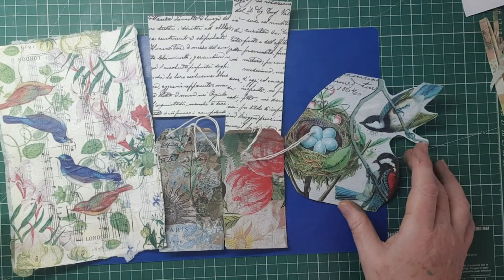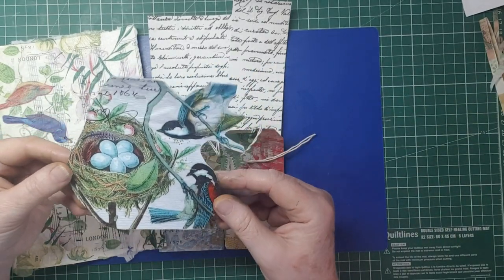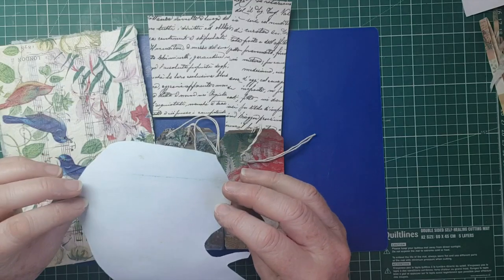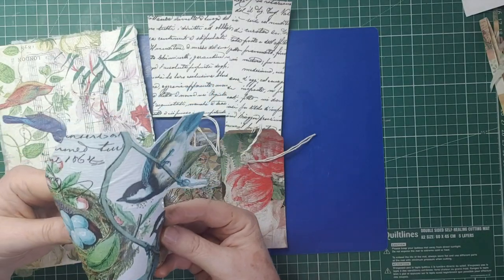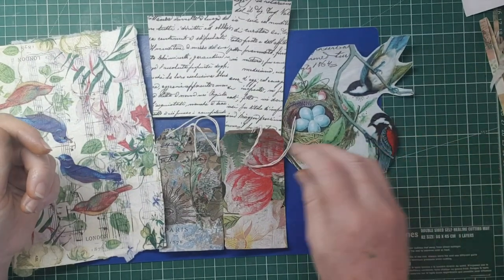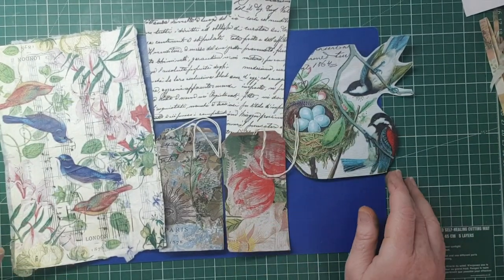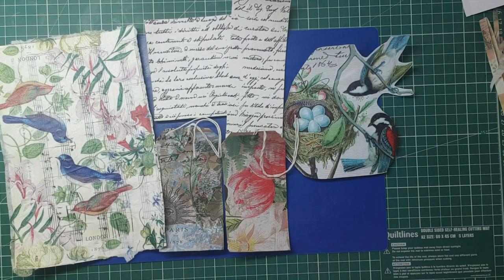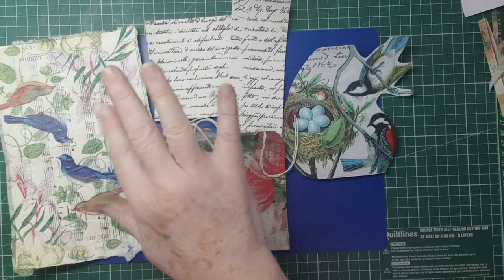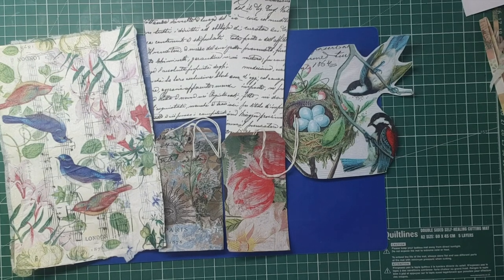If you're putting something on a journal, it's better to Mod Podge and decoupage it onto a piece of paper or card first — don't do it straight onto your cover because your cover could end up ruined. I hope you enjoyed that, and sorry for the interruptions. I'll see you all again soon. Take care, bye bye!